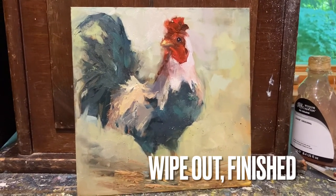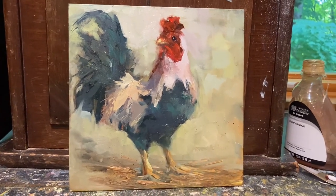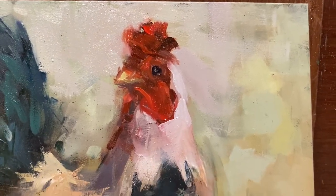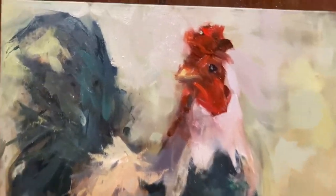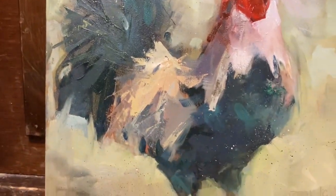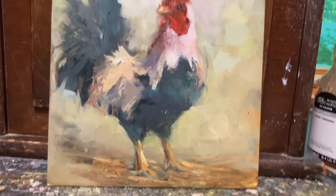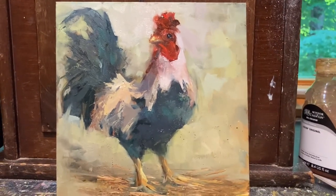There he is. So we will get up close. I think I'm losing my light. There's what I added there. These are colors that were already on. I brightened up the feet a little bit. Yeah, I like him a lot. He looks a whole lot better than he did.